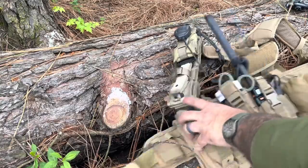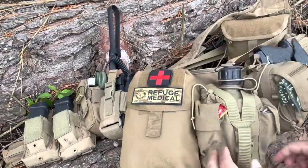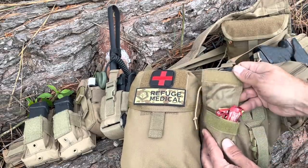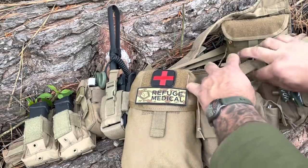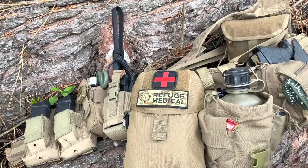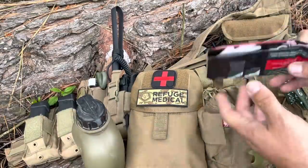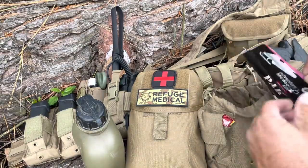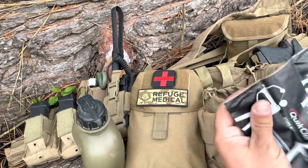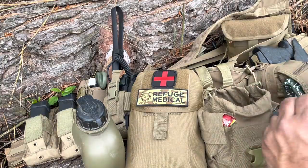Container: a one-quart GI canteen. I have a couple of fuel tabs in here ready to go, and some instant coffee. This is full, by the way. I see a lot of people running around with empty water containers on their kit — dummy, what if you need to run out of the house right now? It'd be nice to actually have some water. And in this little baggie I have some water purification tabs — if I had to chemically treat my water, I could do that.